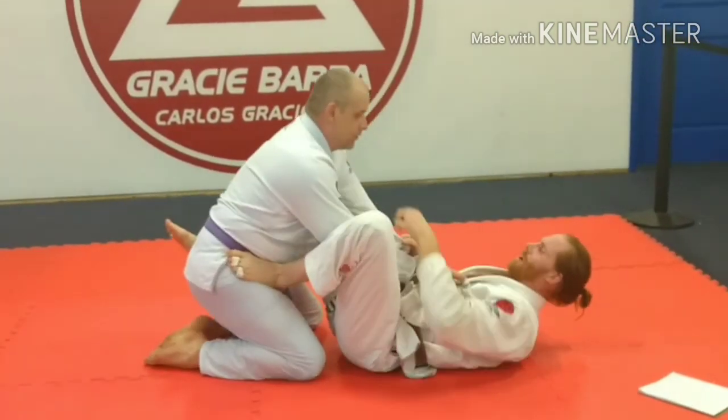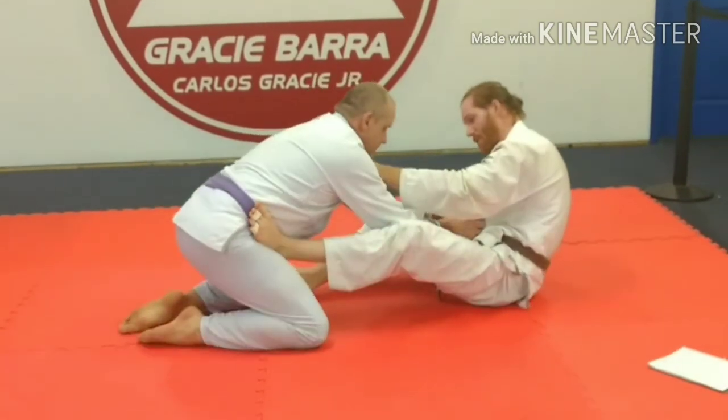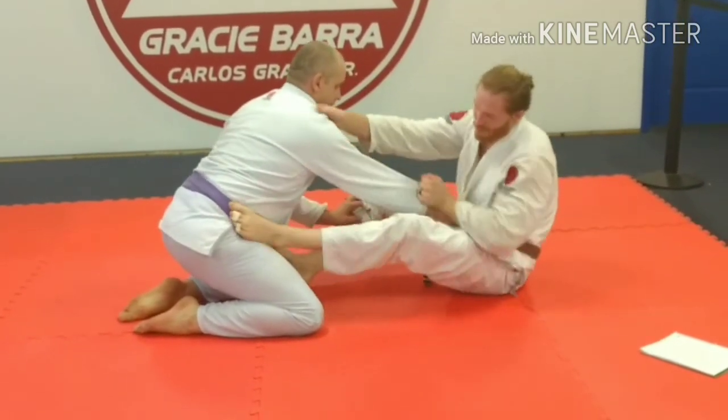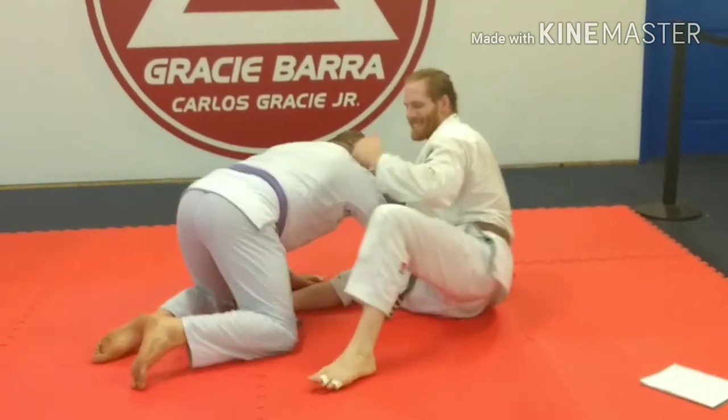I may try to go for some kind of sweep, like a spider guard sweep — whatever doesn't work. After I do this and it doesn't work, that's when I want to transition to the back. You've got to disguise it. You've got to work a little harder when you're giving up that weight.